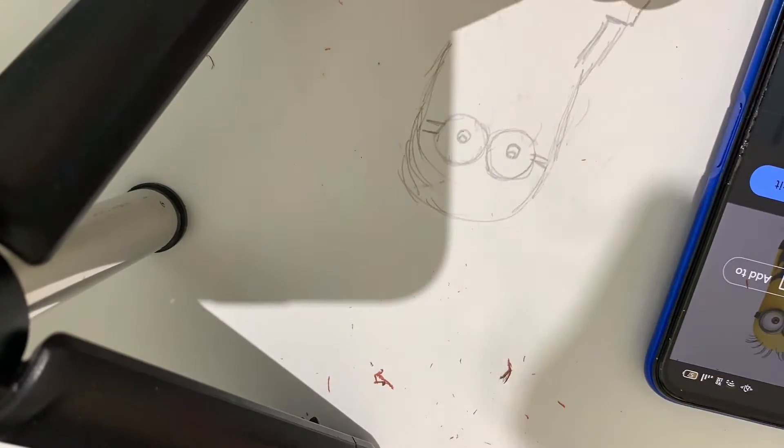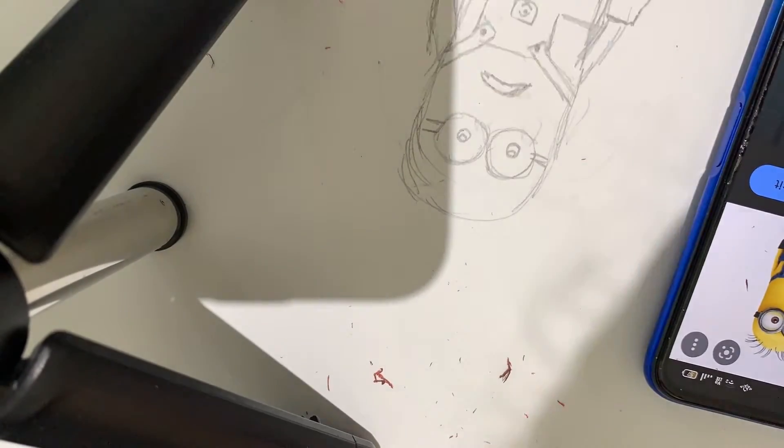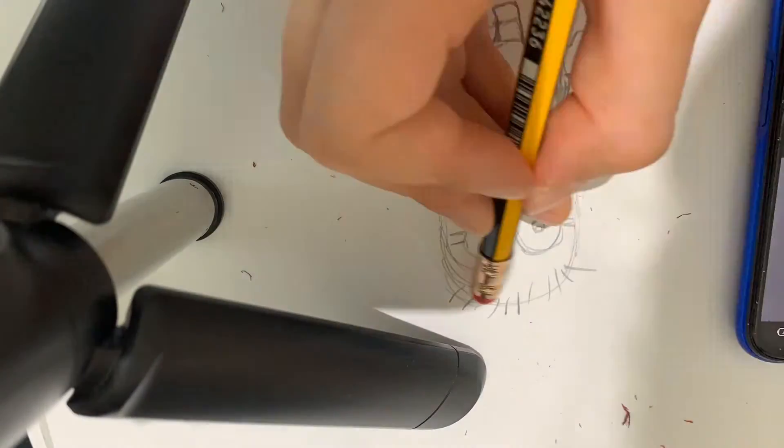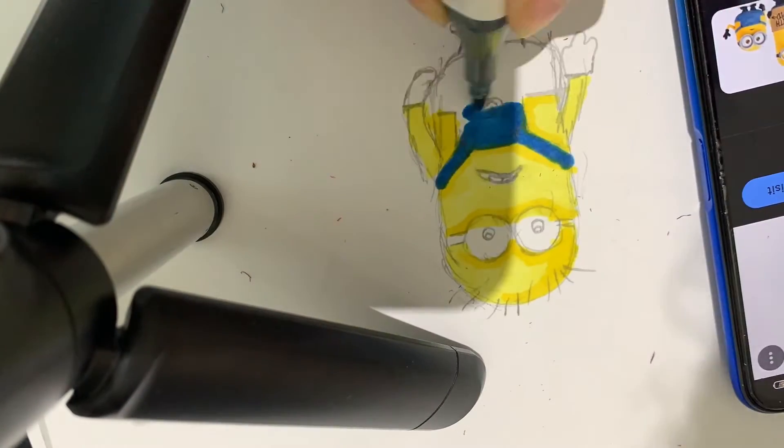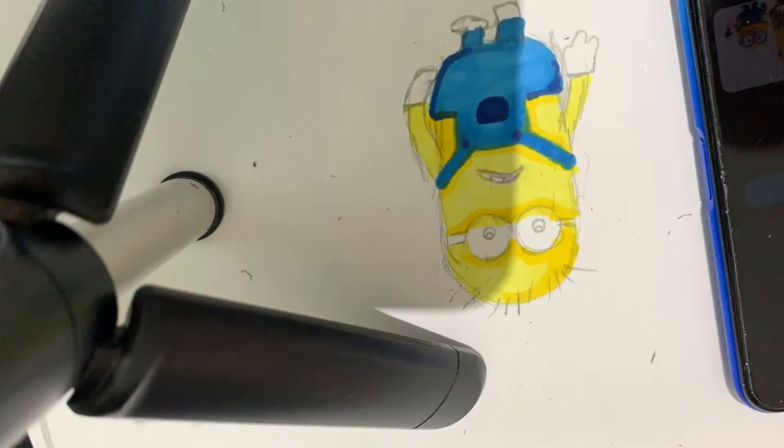Hi everyone, so today I'm gonna draw one of the minions. I'm starting to sketch the minion that I'm gonna draw, and now I'm gonna start coloring it with yellow and shading it with a darker color.